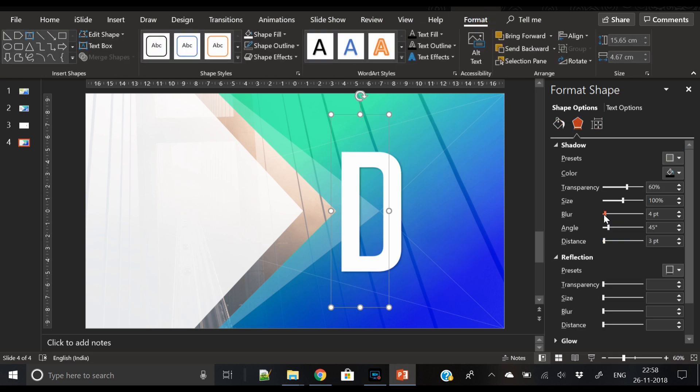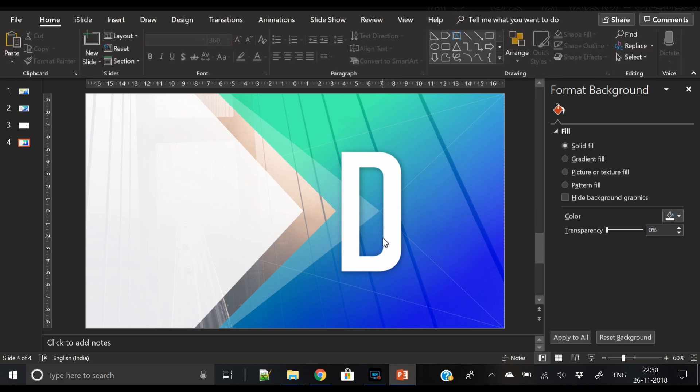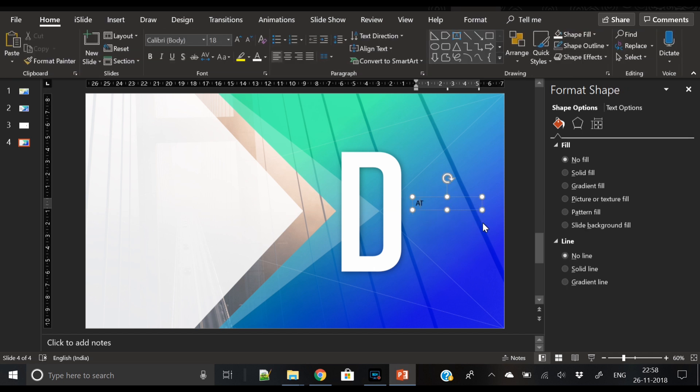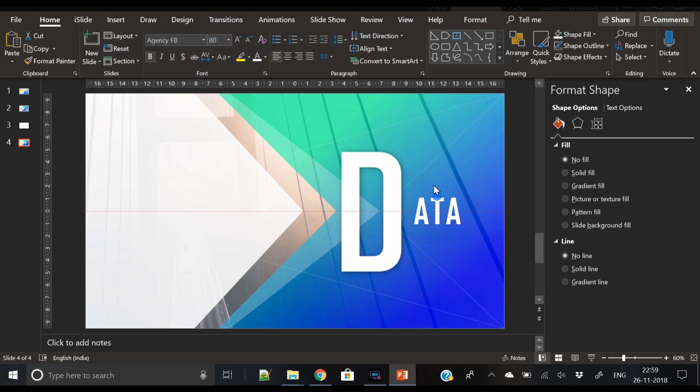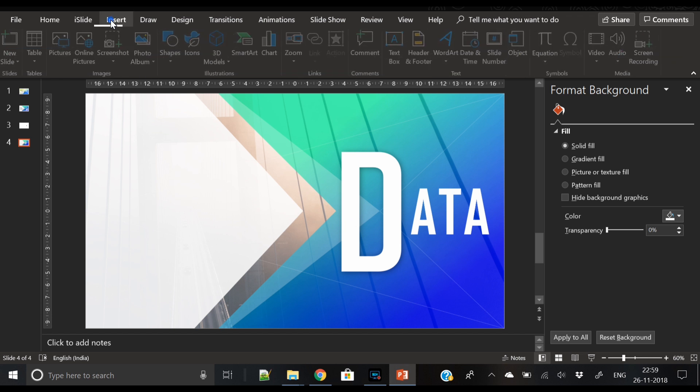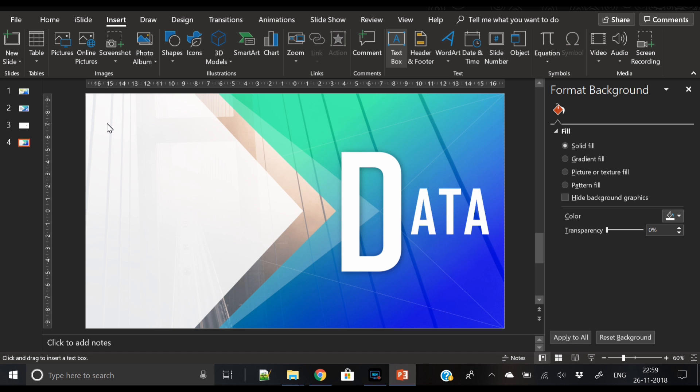I'm taking 'D' from 'DATA', increasing its width, applying white fill, and adjusting the shadow parameters. Now 'D' is ready. We will write 'ATA' in another text element in a smaller font size compared to 'D'. This creates a very beautiful 'DATA' text here. You can use this slide as a cover slide for data or database presentations.